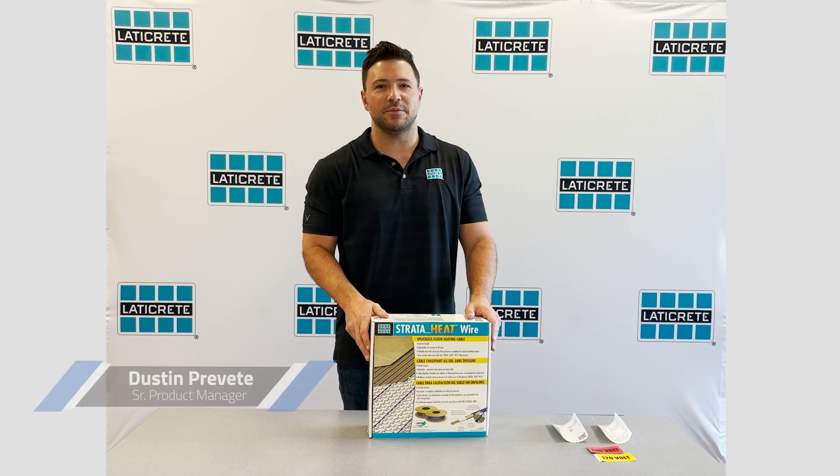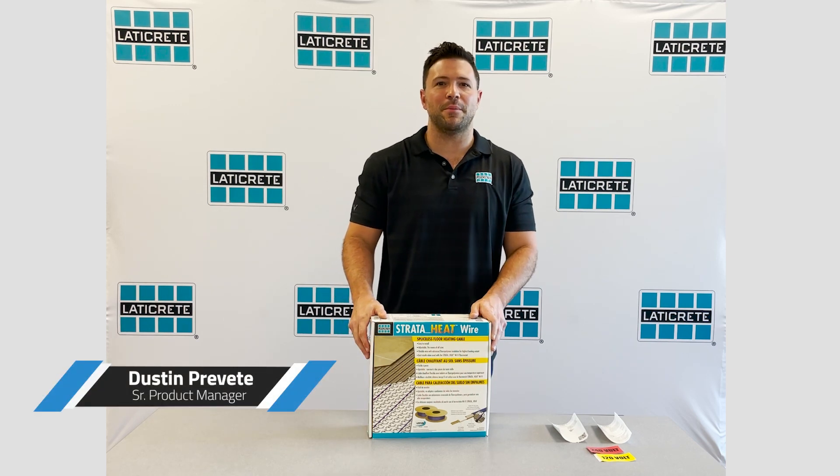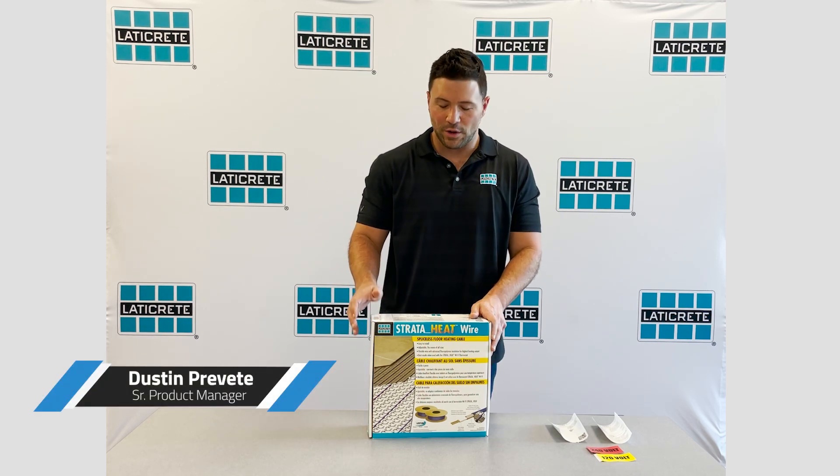How are we doing everybody? My name is Dustin Brevet and I'm the Senior Product Manager here at Laticrete for Membrane Shower Systems and Floor Heat. What I have for you today is an unboxing video of our new spliceless heat cable.